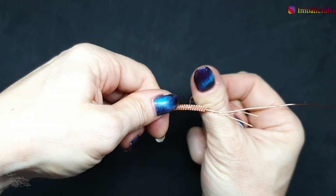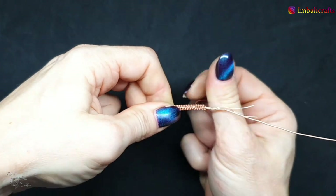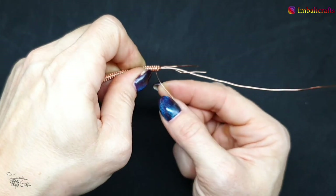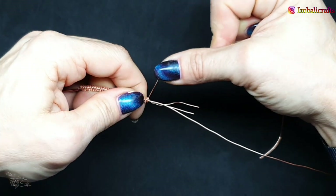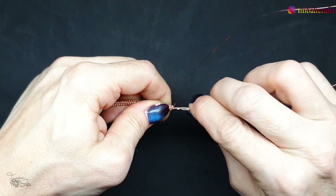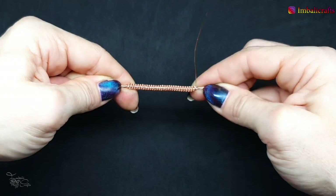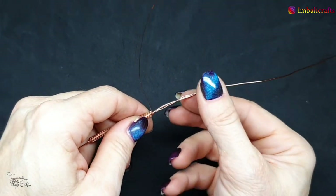I need to put my glasses on because I can't see where the wire is going. Keep going, and then when you get to the end, wedge this wire into the little groove that you've created earlier — like so. And that is a coil! It's super easy to do. All we're going to do once finished is trim off the ends, and that's that.